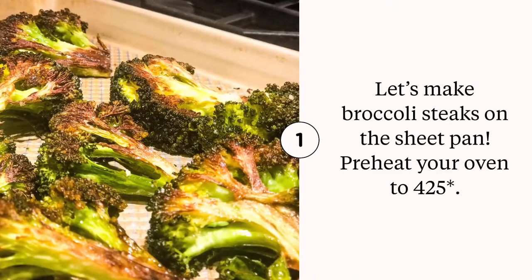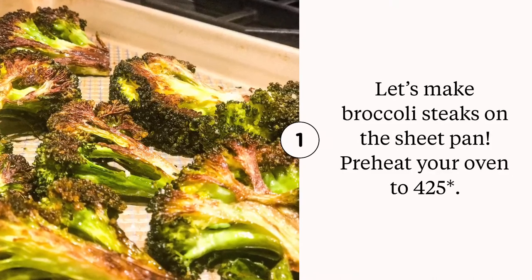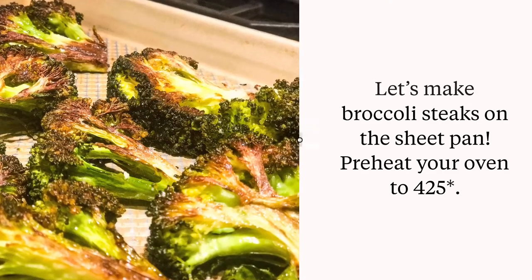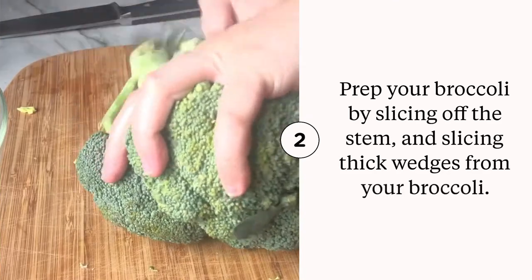Sheet pan roasted broccoli steaks are a quick and easy low-carb side dish you can make any night of the week. Start by preheating your oven to 425 degrees. Next we'll prep our broccoli.